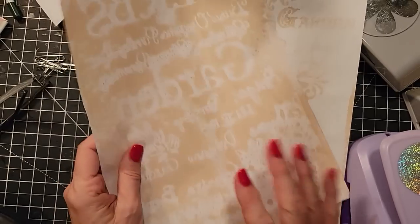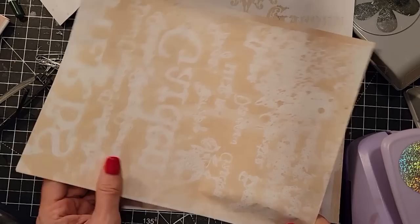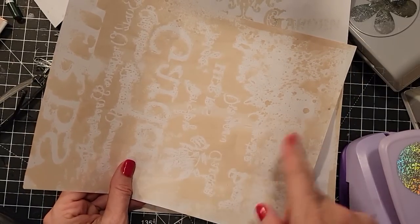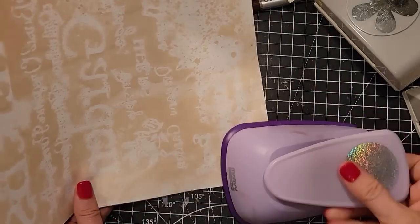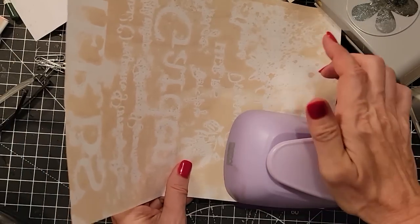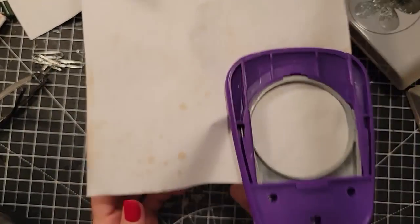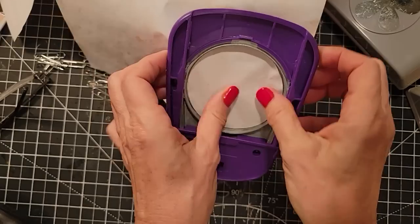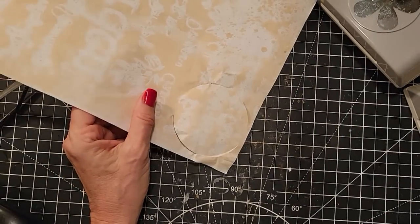Here we have some coffee-dyed paper. I did this with some stencils — just spritzed the coffee dye through the stencil and got some cool images. I thought I'd punch out some shapes, going with the neutral theme. One punch doesn't seem to be working though — oh great, that was a great start. Where's my waxed paper to get that fixed? We'll just forget about that one for a while and move on.